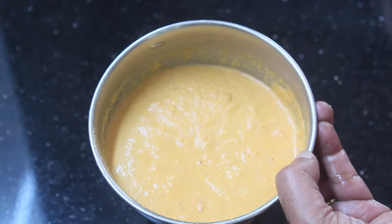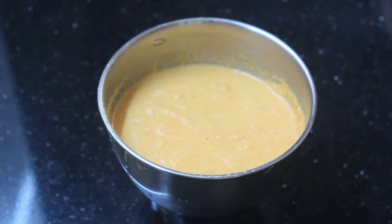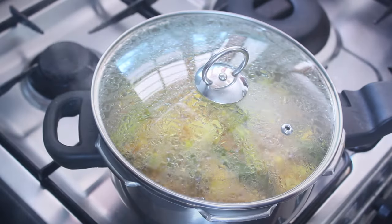We will cook for 10 minutes. We are ready for the bread. We need to cook for a little while.